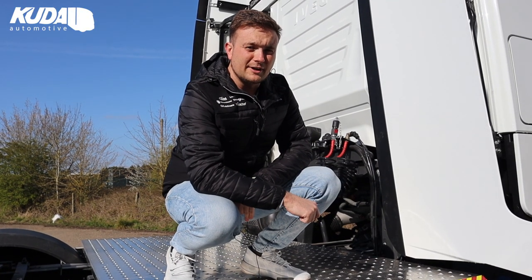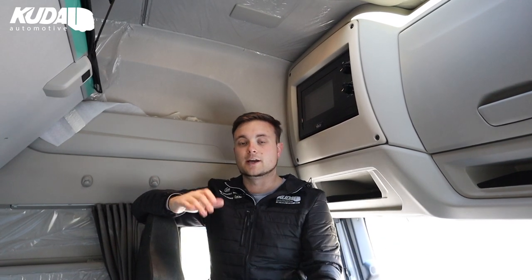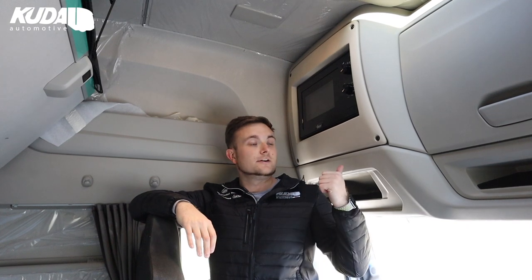I'm going to jump inside now and show you the microwave. Here we are inside the cab — a lovely place to be in the S-Way. Plenty of storage, huge lockers, super comfy bunks as well. It's your home away from home, so you're going to have a fridge mostly, and you're going to need a microwave. That's why we've done this for the S-Way.